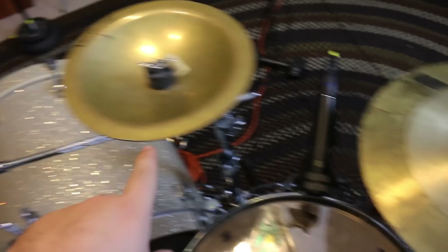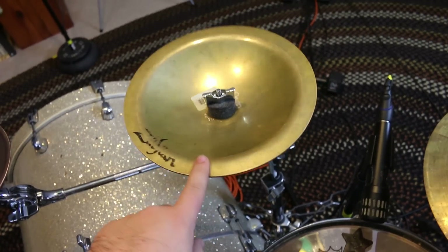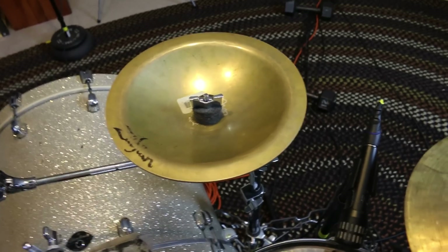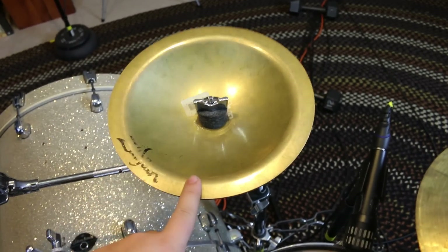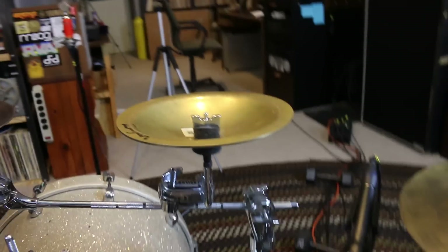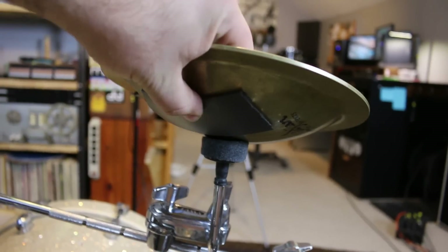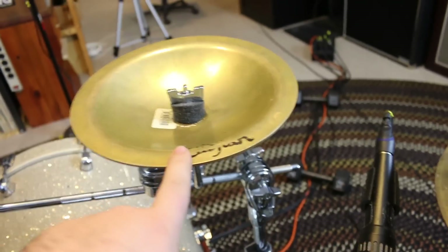Next to the stack, I have a Zillbell — this is the big one, I believe it's 9.5 inches. I rarely use this and I absolutely hate the sound of it, but I was at Guitar Center many years ago and they were selling it used for like 50 bucks, so I bought it. This thing rings like crazy, so I put some foam tape on the bottom just to cut it down a bit.